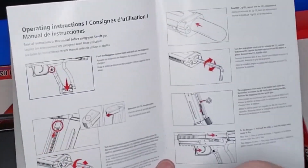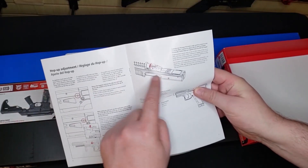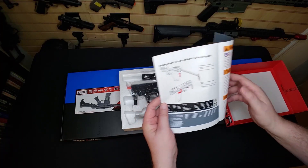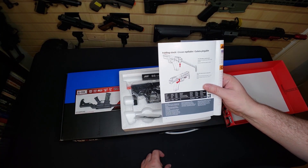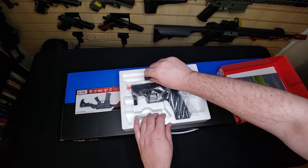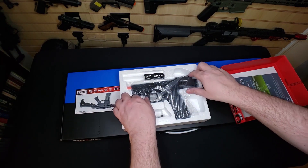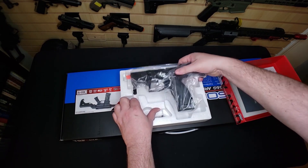Looks like we are CO2 powered and we do have an adjustable hop-up — looks like a flathead style. The gun also comes with a folding stock, a little box of BBs, your tool to insert your CO2 cartridge into the magazine, and the gun itself.